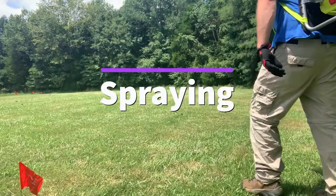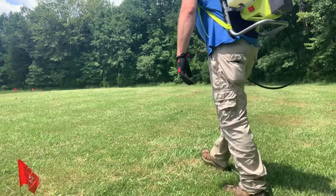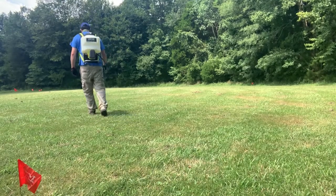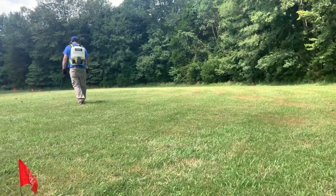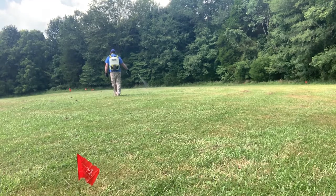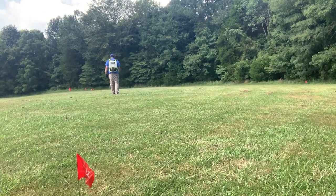The next and final component we're going to cover today is talking about spraying your plot area prior to planting. You're pre-treating the area so that you can kill back the existing vegetation to get a better establishment of your food plot. You're trying to eliminate any potential competition of vegetation for those seeds as they come up. There are various ways you could do this.